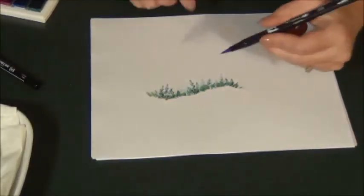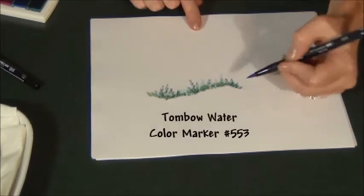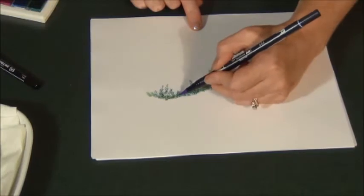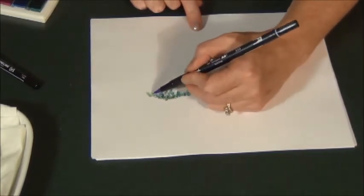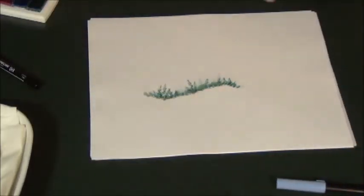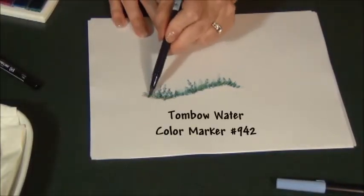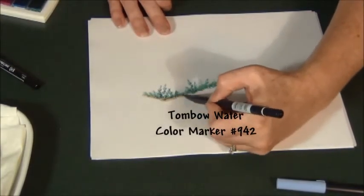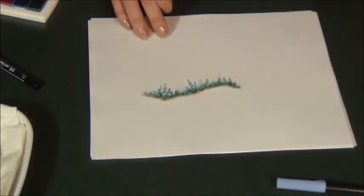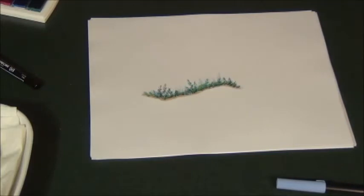Now I want to make this pop just a little bit, so I'm going to take my Tombow watercolor markers and add a little soft mossy green — just little dashes. Then make it pop a little bit with some blue, sort of a soft purpley blue. Then we want to anchor it to the ground with just a soft teddy bear brown underneath. So there's my garden line colored.